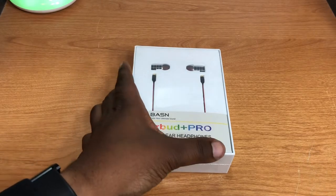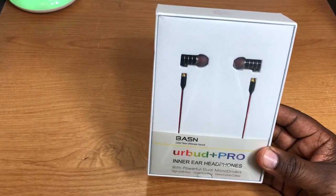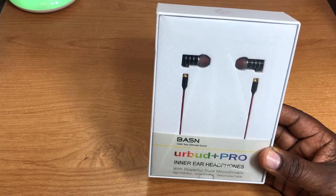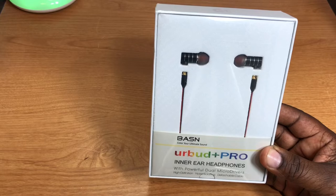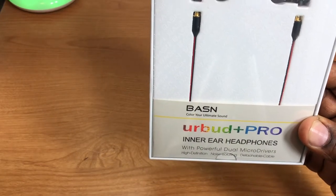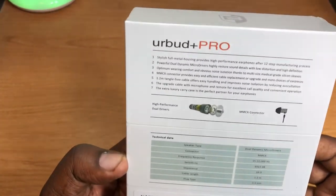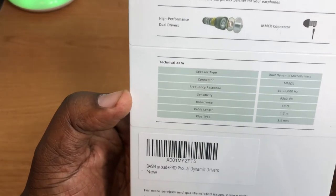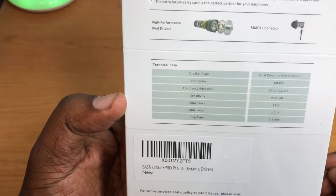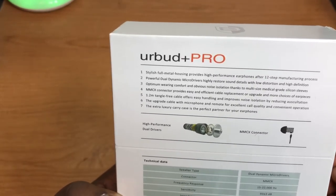Let's take a look at the packaging first. Very nice packaging here — it's got the BASN branding, 'Urban Airbud Plus Pro inner ear headphone with powerful dual micro drivers, high definition noise isolation, detachable cable.' Here's the back with some tech data — you can pause that and read it yourself. There's some additional information on the side as well.